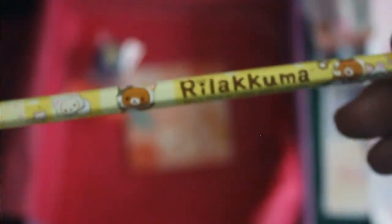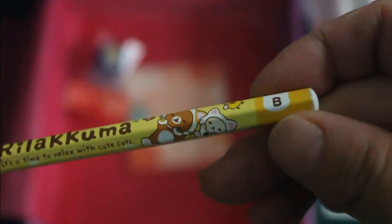And then we have a pencil — a Rilakkuma pencil in B, not sharpened.